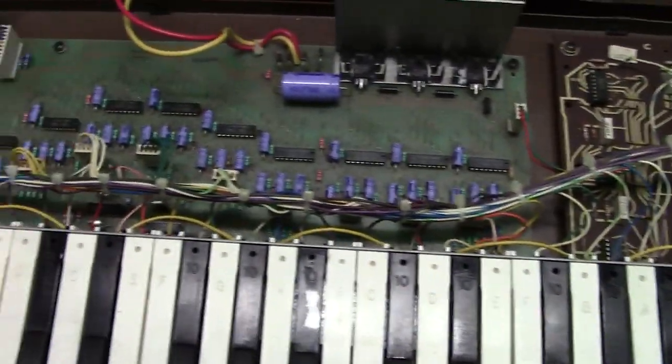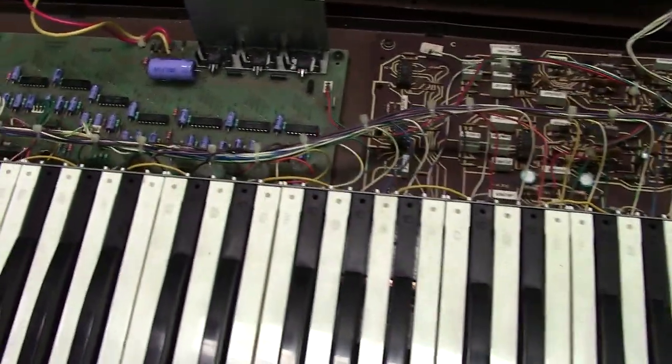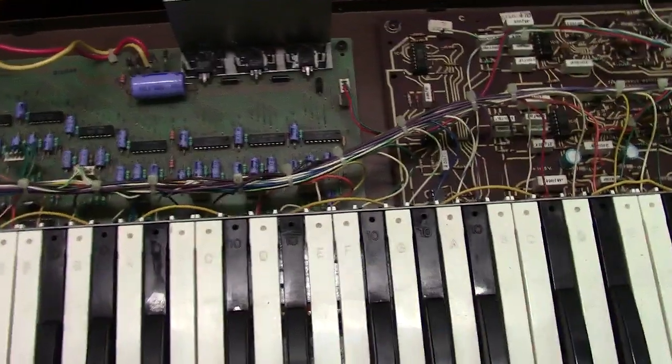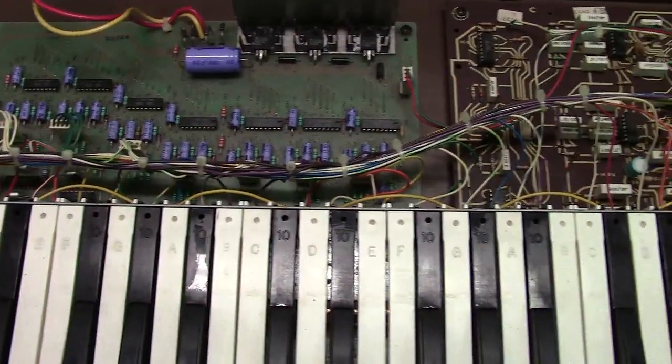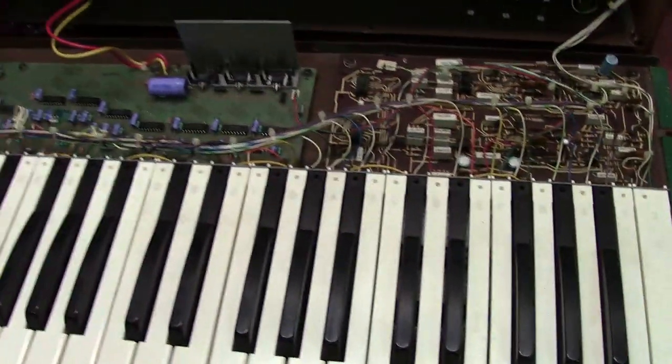Anyway, I just wanted to take a quick minute to show this off and give you an idea of what the Opus 3 is. I know it's one of those Moogs I haven't talked a whole lot about, so I wanted to go through it. I appreciate all you guys watching — take care.